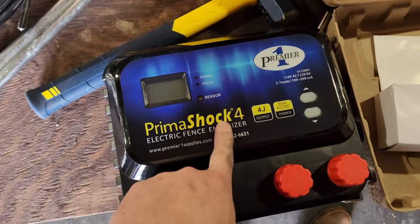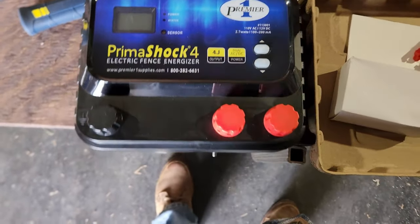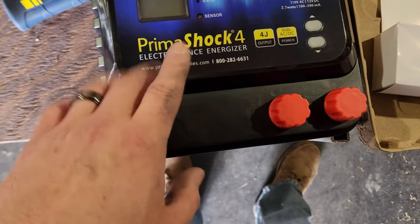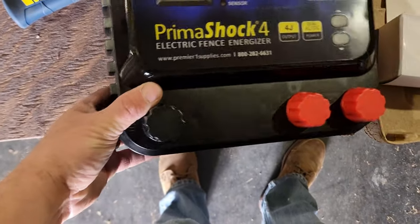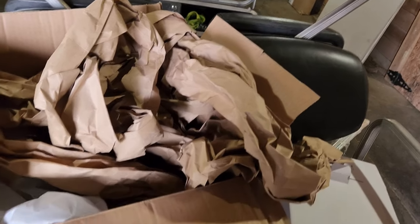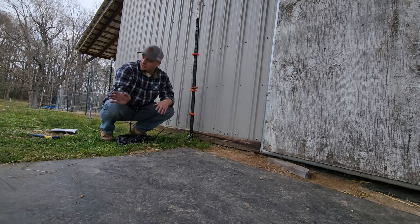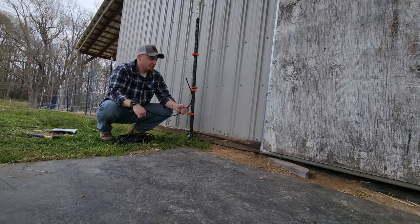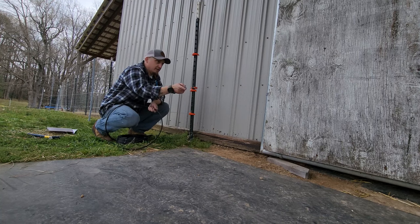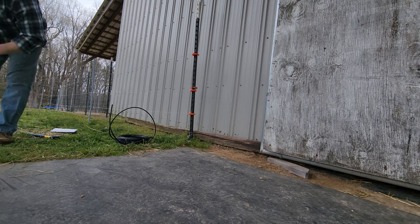I've got the Prima Shock 4 from Premier One here — this is a pretty substantial energizer. I was told you definitely want a good one for goats; this one puts out four joules. I've seen people say to go even more than that, but I think this should be good. I'm going to hook it up on the inside of the barn and run the grounding rods and get everything hooked up.